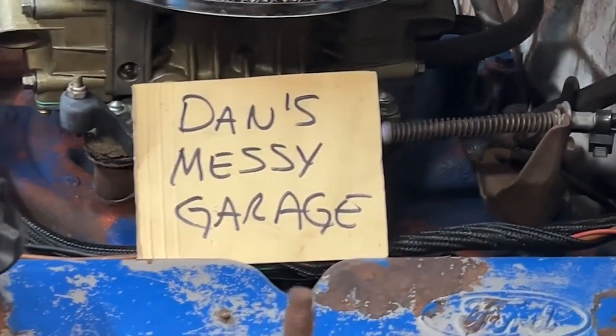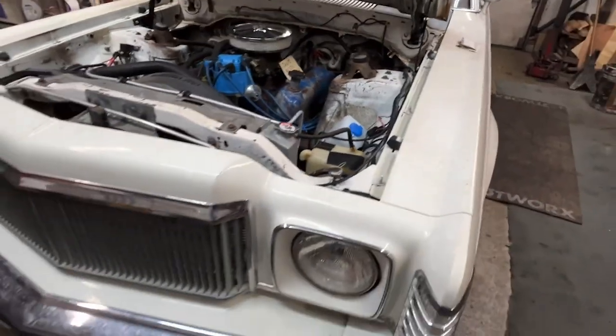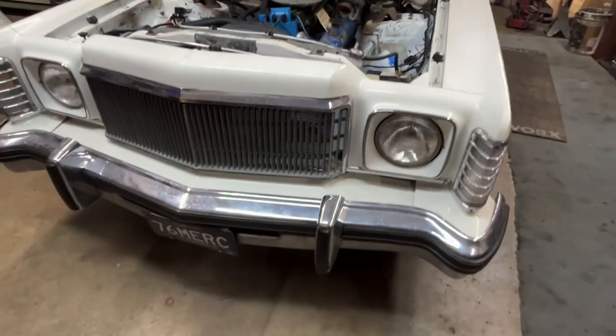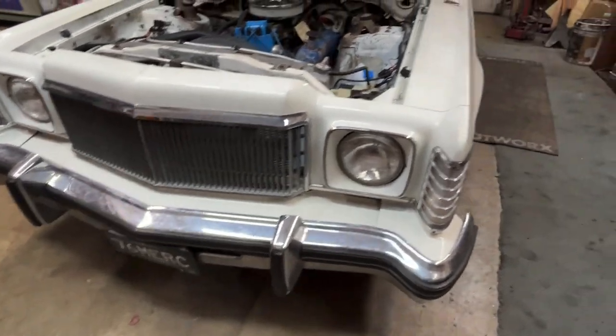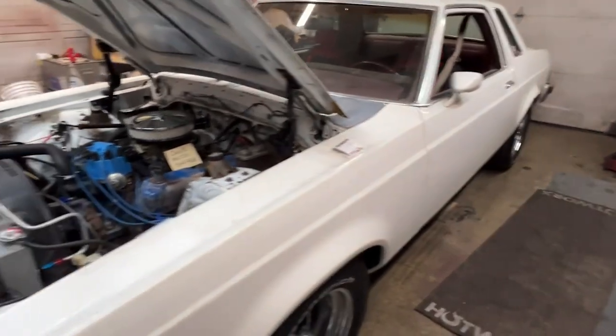Welcome back to Dan's Messy Garage. Today I am in my messy garage working on my '76 Mercury Monarch two-door. I'm going to be pulling the engine out of it.